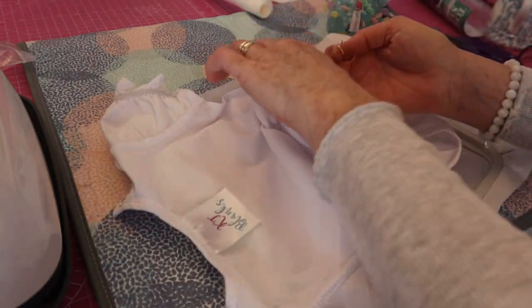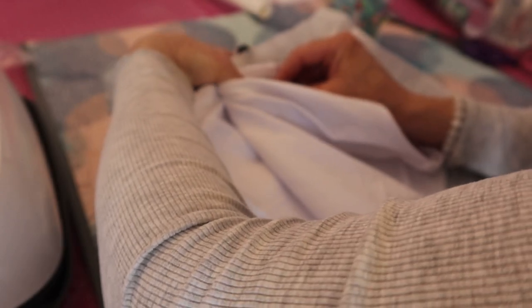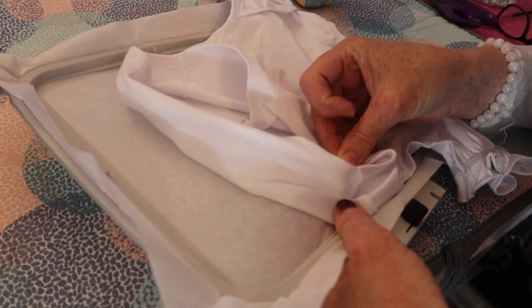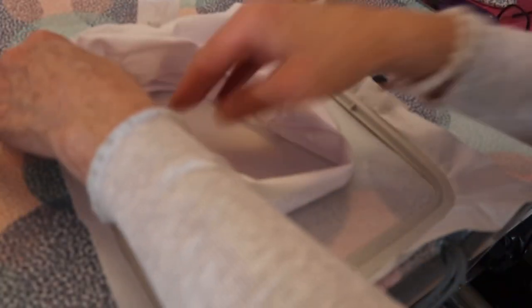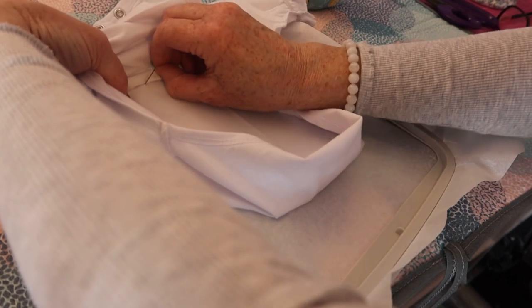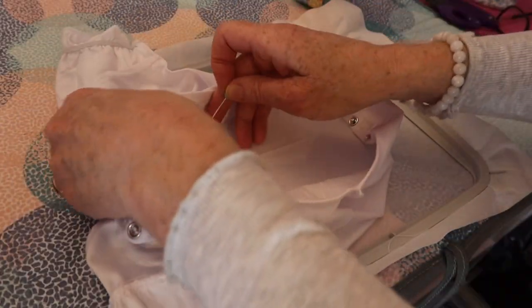Do the same for this side — if you go gently then everything should be fine. Try and get in as close to that edge as you can. It's not always easy to pop these pins in because you've got to be careful you don't move the stabilizer, and obviously make sure you don't prick your fingers.